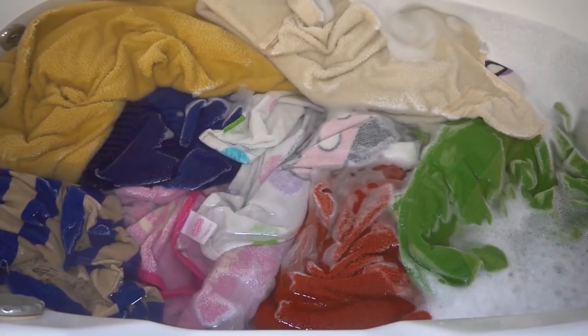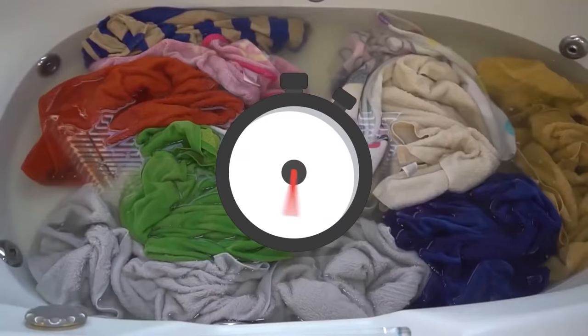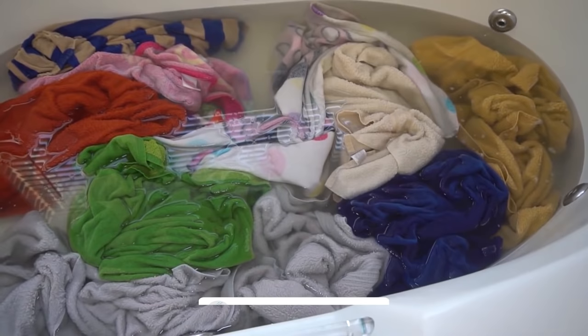If you have colors that are dingy, we have another video about the easy way to do laundry stripping — I'll link to that in the description and above. Make sure to subscribe if you like seeing things get super clean or you need some cleaning motivation. The laundry stripping method will work to help get your whites whiter too, but this method is even more simple because it has fewer products.